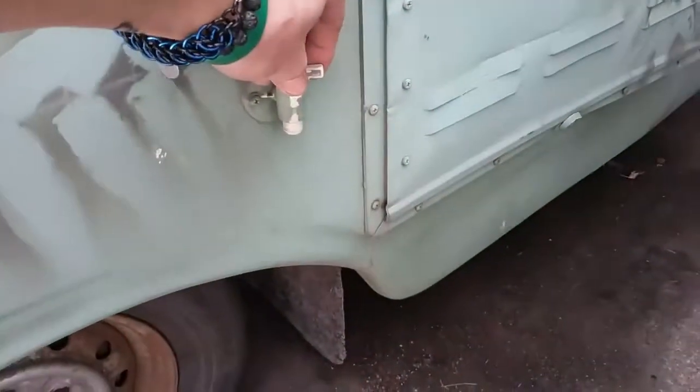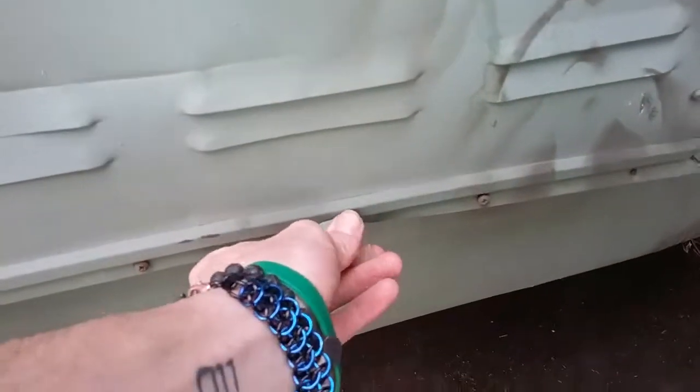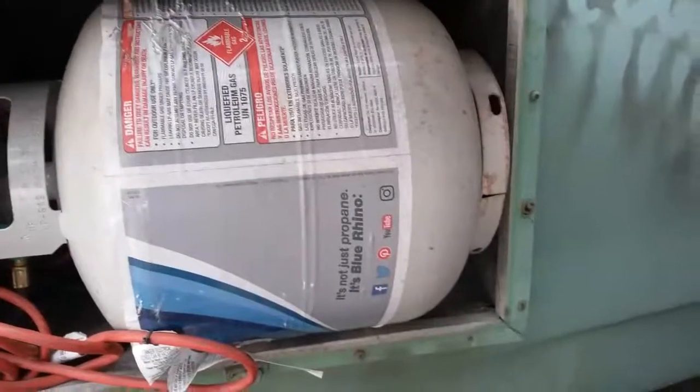This is your petcock for your water spigot. This right here is for your propane. Open it up — propane inside there. It actually needs to be readjusted. Coming around back, this door is going to be kind of hard to open. It requires two hands currently. Ooh, like a boss.